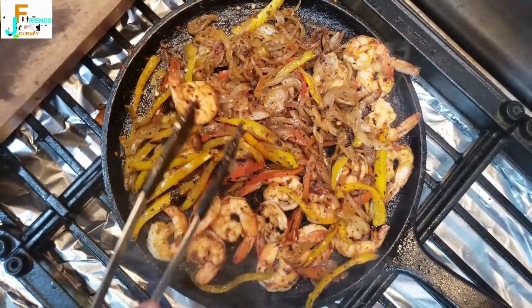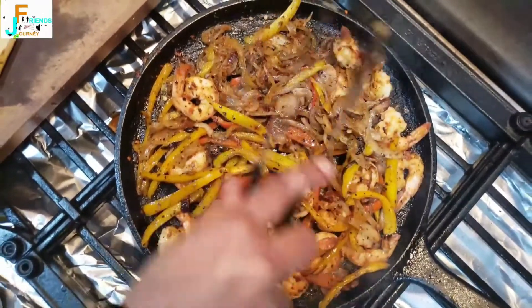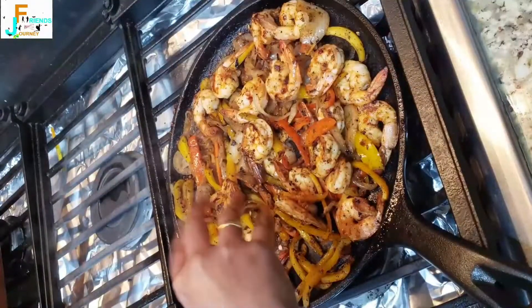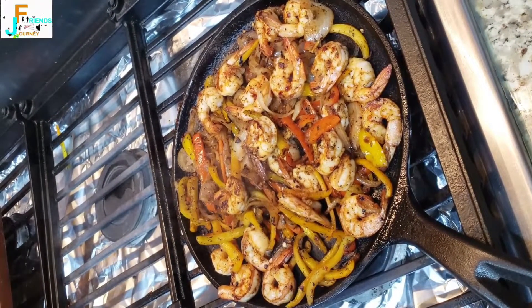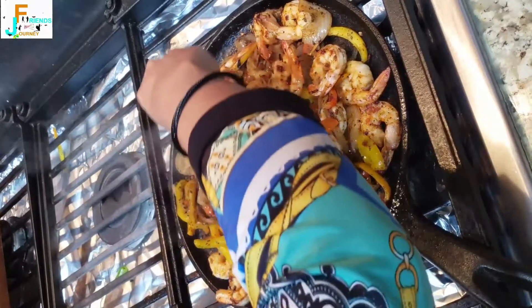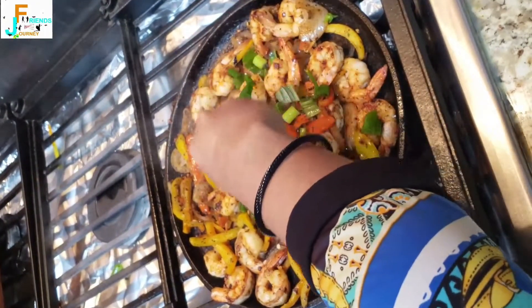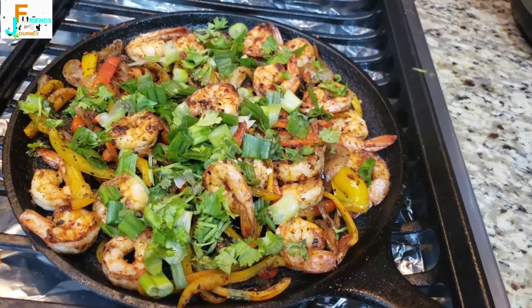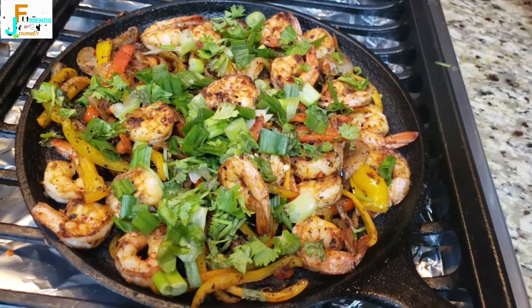As you can see, it's all evenly cooked and colorful, and it's almost ready. For garnishing, I'm adding the spring onions followed by the coriander leaves — and tada, our shrimp fajita is here, all ready to be eaten!